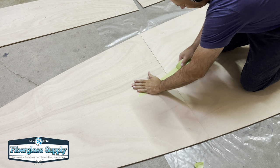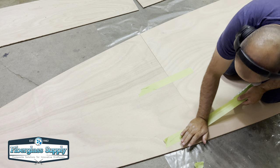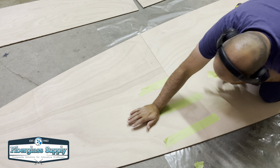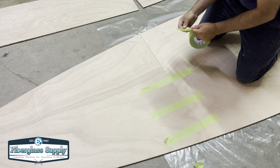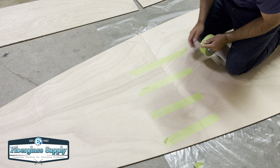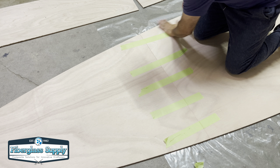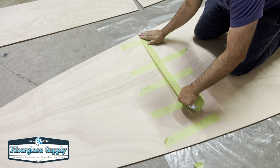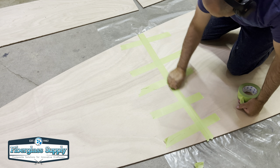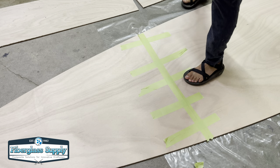The nice thing about butt joints is they're pretty easy to line up. Just check the edges and corners and make sure they're good to go. I'll use two inch masking tape, pull tight on it so it sucks the joint together. I'll put a number of pieces across the joint at 90 degrees, and then one piece along the joint to cover it up so epoxy doesn't leak through to the other side and create a mess on your plywood.